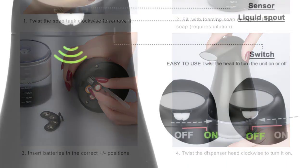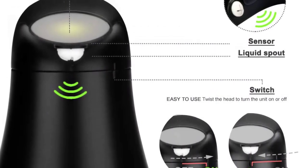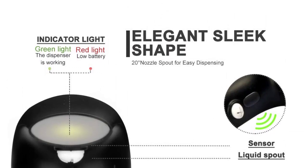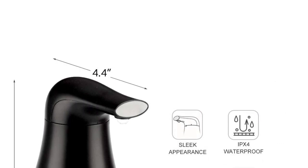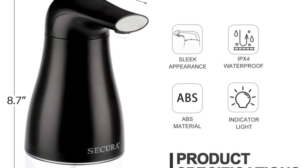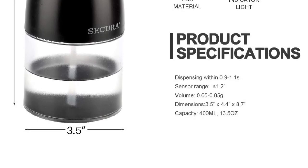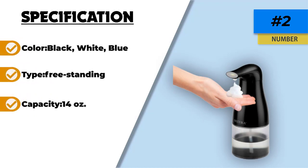Thanks to the 14 ounce volume, you won't need to add more soap frequently. It is a compact model with an IPX4 waterproof rating. It allows you to use a mixture of soap and water, but for better results the manufacturer recommends using foaming hand soap. The Secure automatic foaming soap dispenser is powered by four AA batteries, and this choice has high speed activation making it appealing to several users.